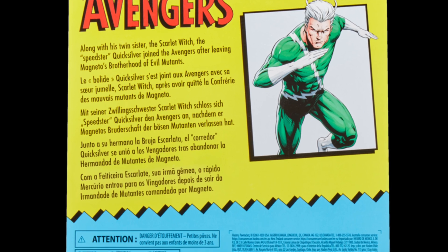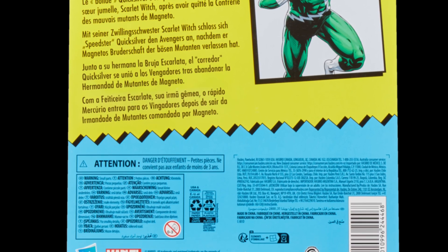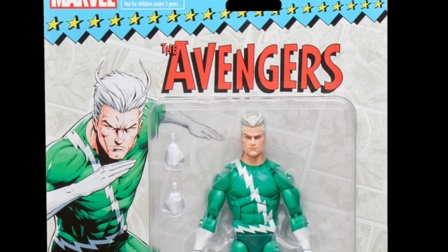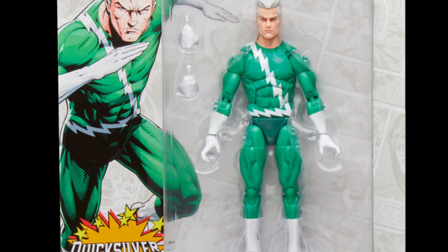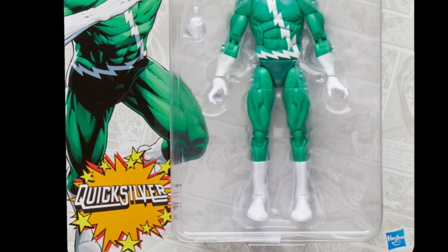And there's a file card back of Retro Quicksilver. Looks pretty cool. Let us know what you guys think. As always, drop a comment, hit the like button, and we'll see you in the next video. Take care, everyone.